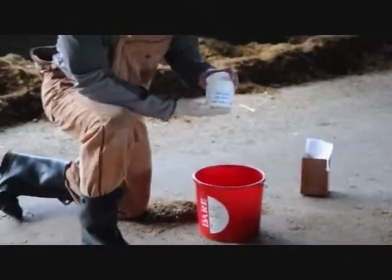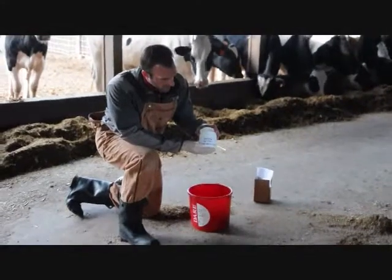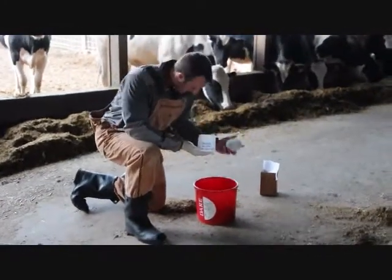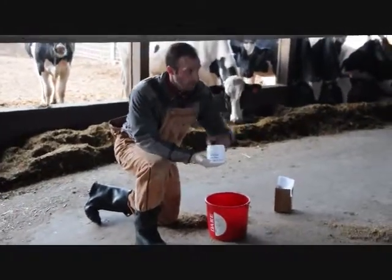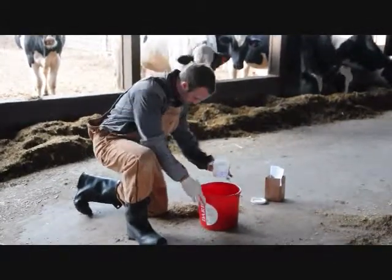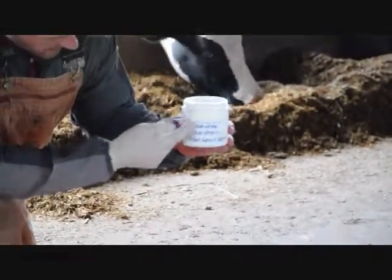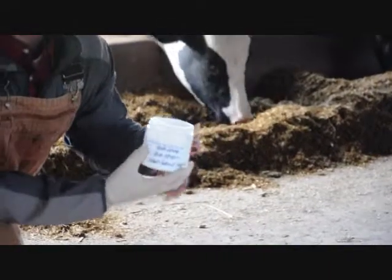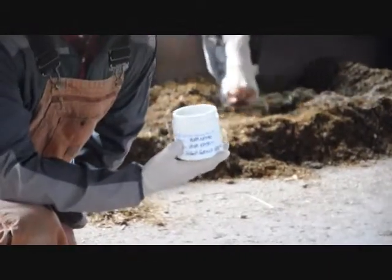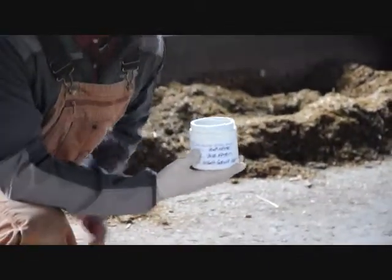For the sampling containers, I like pre-labeling everything so we're not out here writing in cold or unpleasant conditions. I'll have the cap off before I go and get the manure sample. You'll see there's a fill line — we're going to fill up to that line, but we don't want any sample above that line because there's some expansion during transport. We're going to be shipping these via UPS or USPS and we don't want those containers bursting in transit.